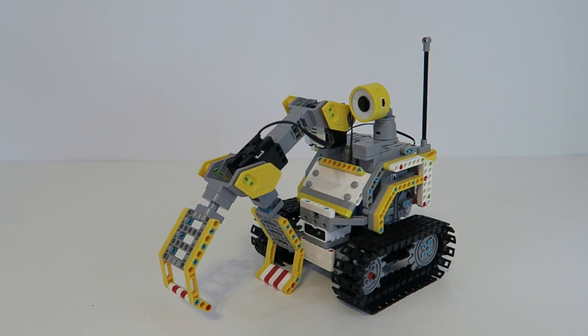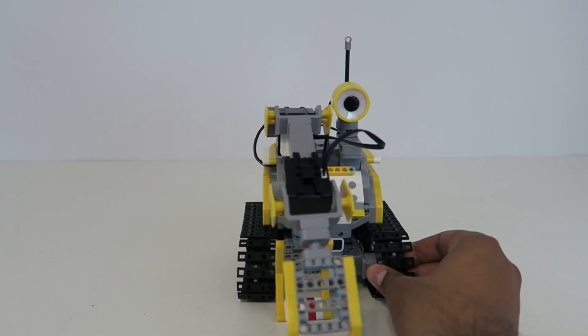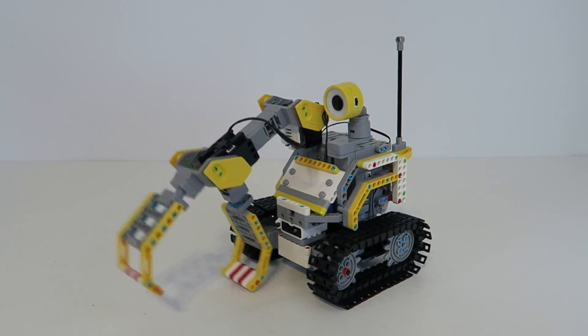I really enjoy the Jinmu robot series — they're always well done, and this one looks great with its outer-space construction utility feel. It has a nice personality with the eye and claw. I hope you guys enjoyed this video. If you have any questions about the builder bot, feel free to comment below. See you guys next time — take care, bye bye!